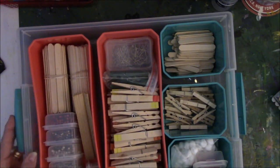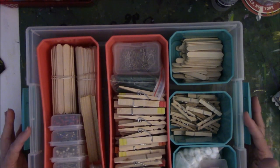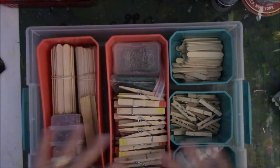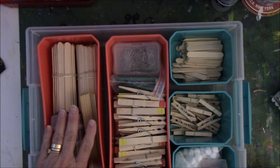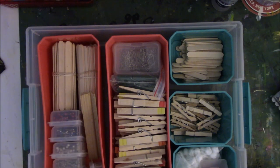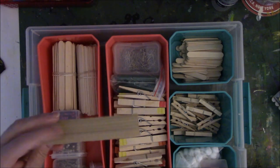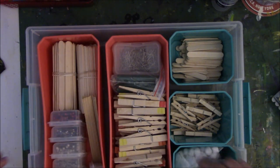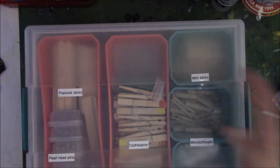Same with clothespins and all that stuff. My niece Anne gave me this for one Christmas, so I decided this would be my wooden and headpin storage. Although headpins are going to move into a drawer, and that'll give me more room for other things. Oh yeah, and evidently I needed twist ties and pom-poms. So anyway, I did label everything so I knew where it was.